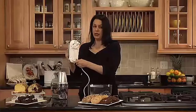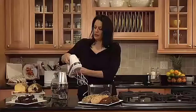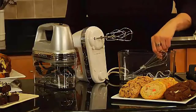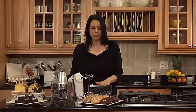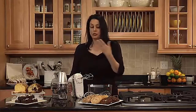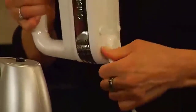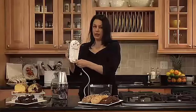The Cuisinart Power Advantage Plus 9-Speed Hand Mixer performs any task a recipe calls for and then tucks into its own storage case. Once it has mixed heavy batters, whipped up fluffy meringues, and kneaded homemade bread dough, just clean it up and put it away. Extra-long beaters, chef's whisk, and dough hooks fit into a clear case, and the mixer snaps on top. Plenty of power, perfect control, and compact storage. Check the description for details and prices.